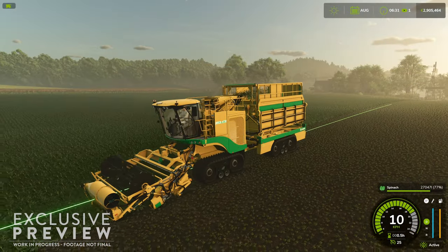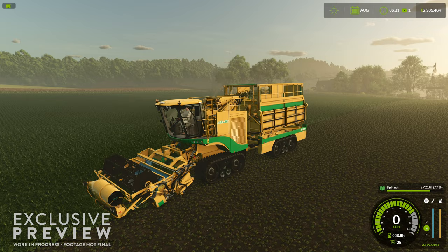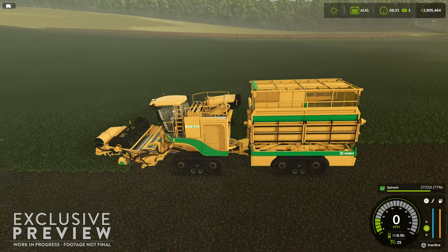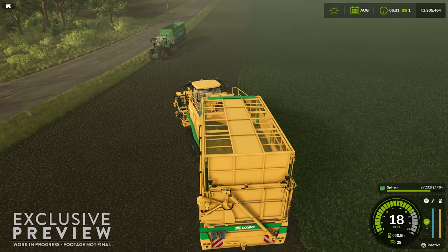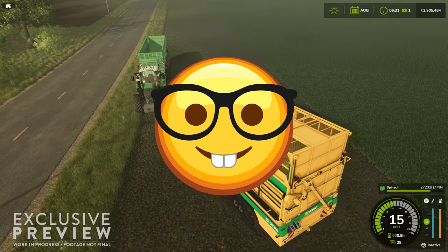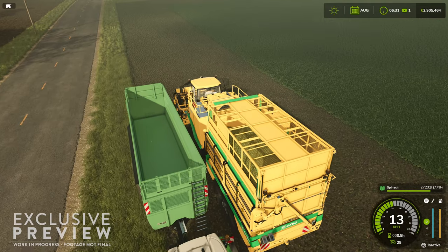Oxbow for spinach, peas, and green beans — will there be other harvest options aside from these behemoths? Will first-generation farmers have any chance of breaking into big-scale veg farming? What productions will come along with these new crops? Inquiring minds want to know. Hopefully one of the upcoming blog posts will focus on new productions coming to Farming Simulator 25 on November 12th.